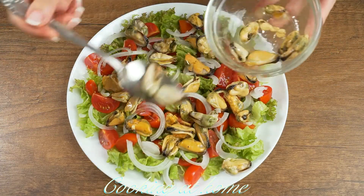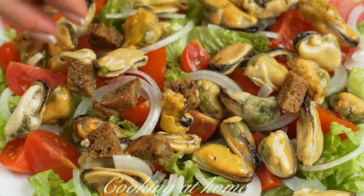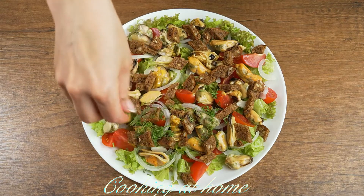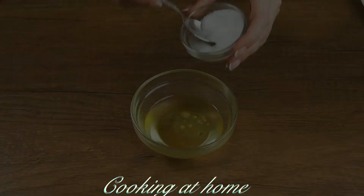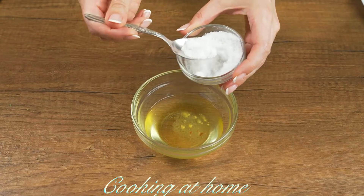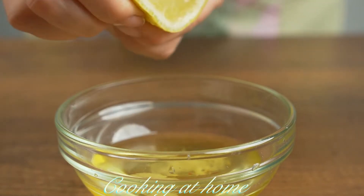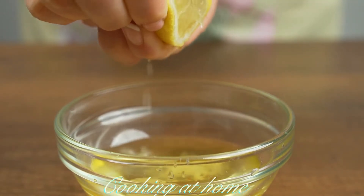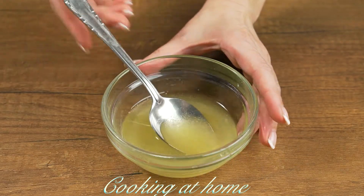Now let's add some clams — I'm using 200 grams. Now let's add the bread pieces and some dill. Now let's do the seasoning: two tablespoons of oil, then one salt spoon, and one to two tablespoons of lemon juice.